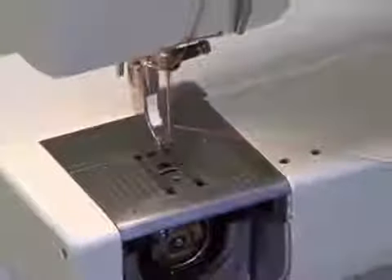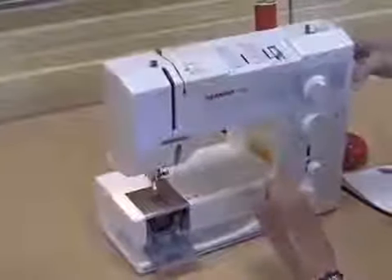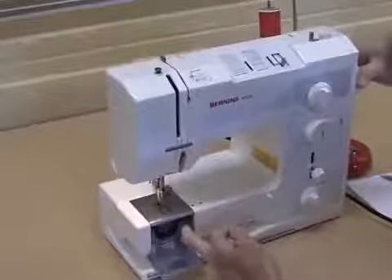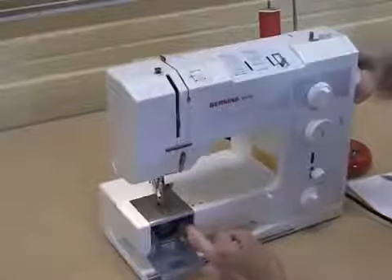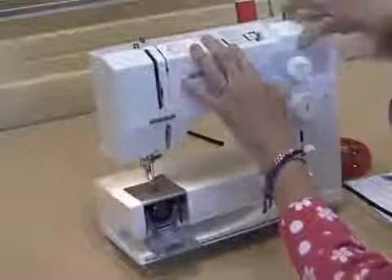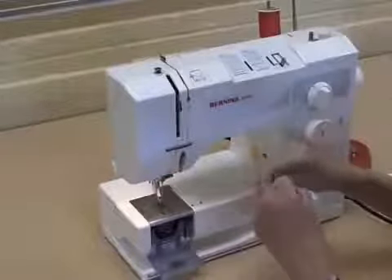Then, when you're ready and everything is set, what you want to do is hold your upper thread and turn your hand wheel. Your hand wheel always turns towards you. You'll see that the bottom of the top thread is going to wrap around here. As I turn this, you can see the thread wrap around. Once it's wrapped around, I can pull up my lower thread — it's a loop and I pull it through. And then I am all set, ready to sew.